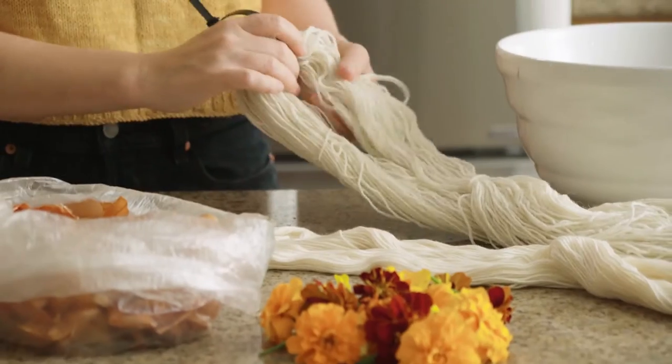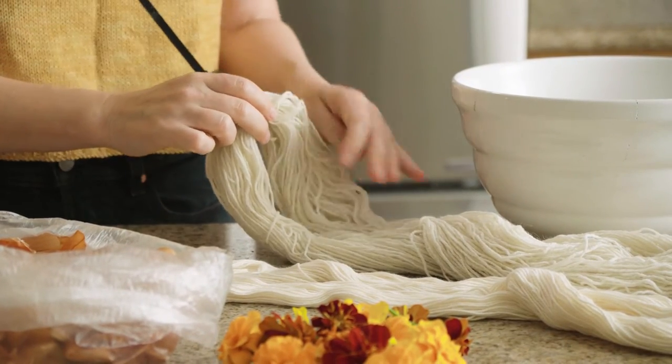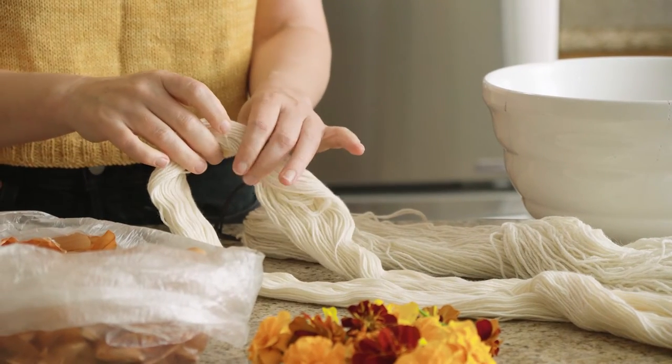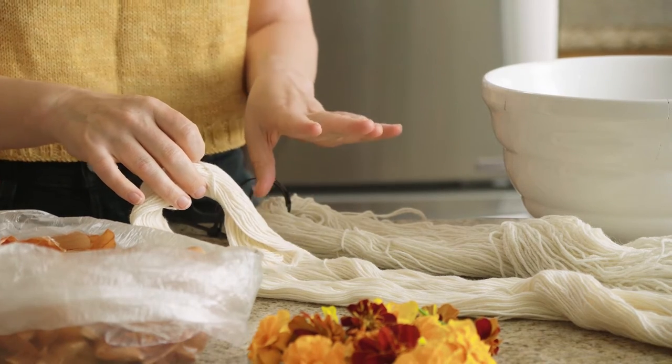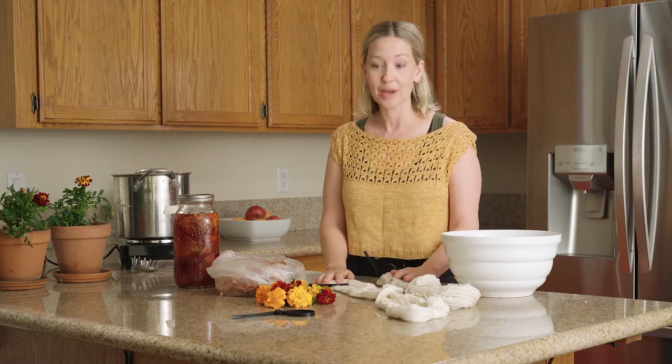I have a skein of 100% wool that was mordanted with aluminum sulfate and 100% organic cotton that was mordanted with — I'm going to say this wrong — aluminum acetate, I think. Anyway, they've both been pre-mordanted with alum. So let's talk about what we're going to dye them with.